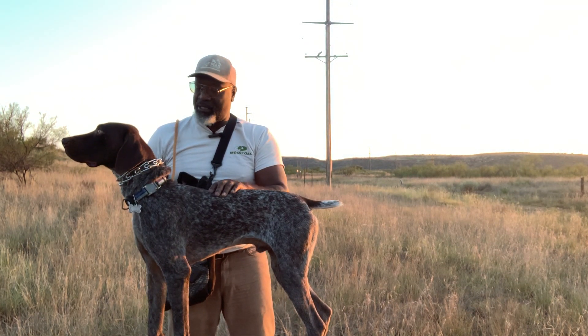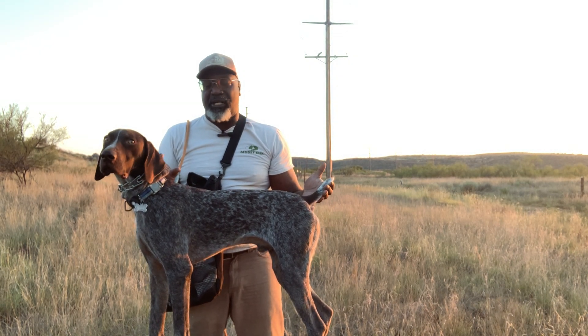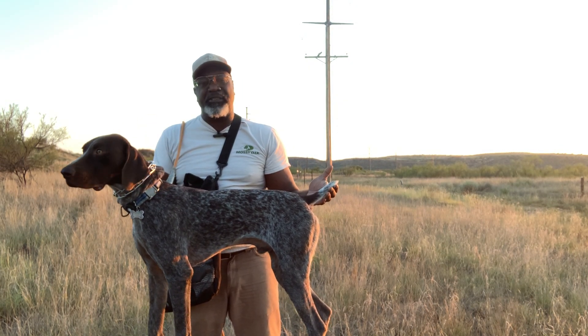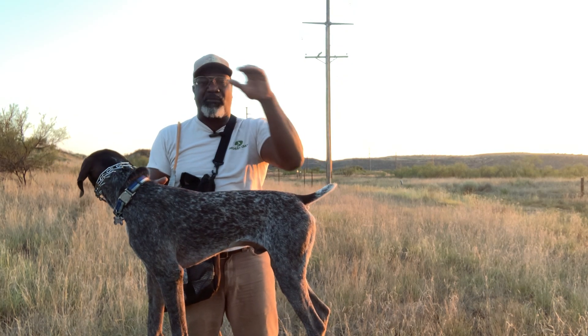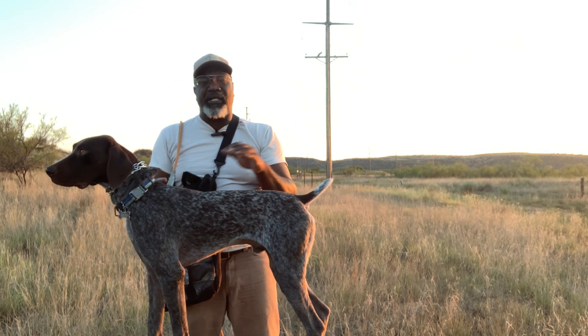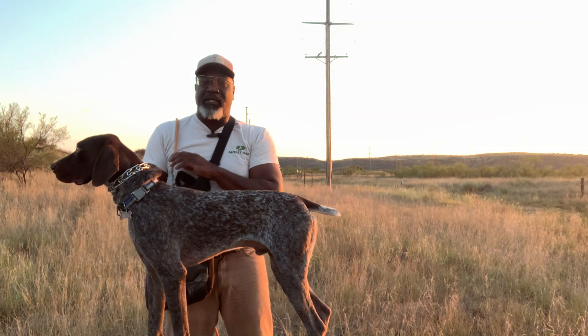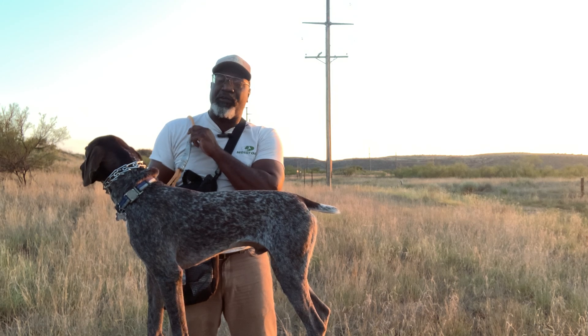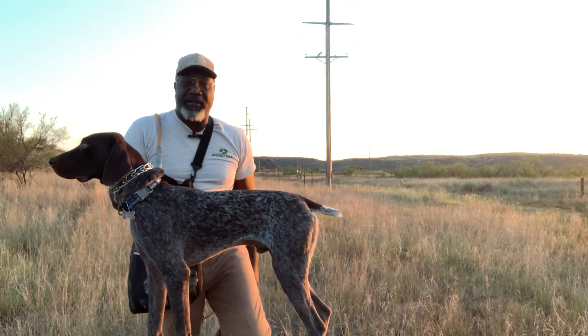I only use a barrel, a check cord, and a pinch collar. There are multitudes of different versions of working on the barrel — you can have a tethering system over top, all kinds of other things, and all those things work. This is just what works for me. I keep the lead over my shoulder with the rest of the check cord behind me.